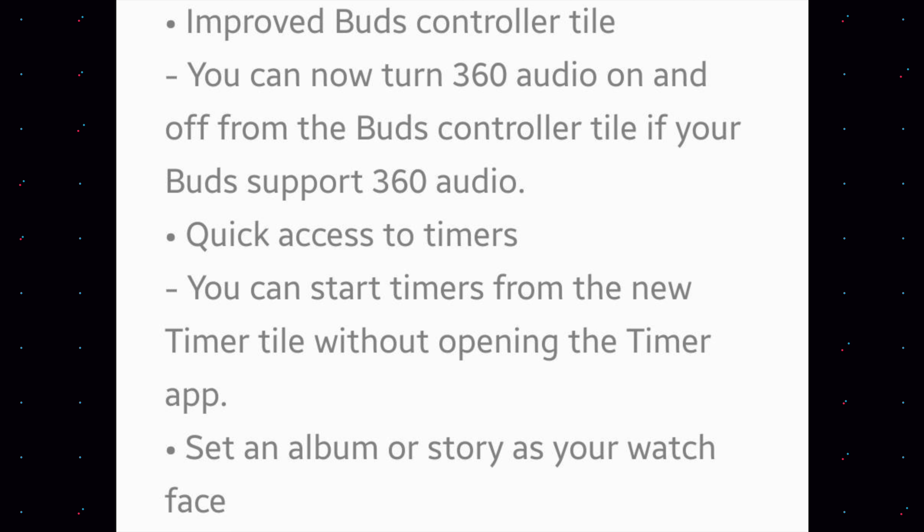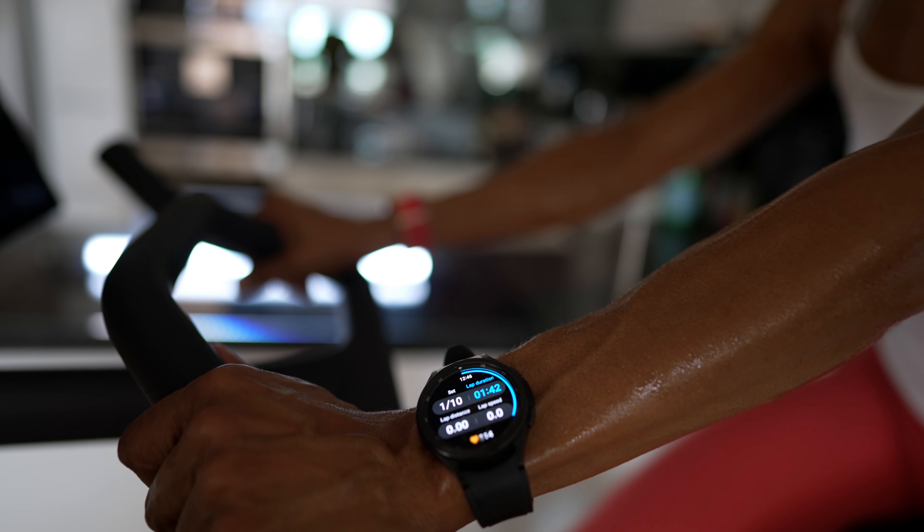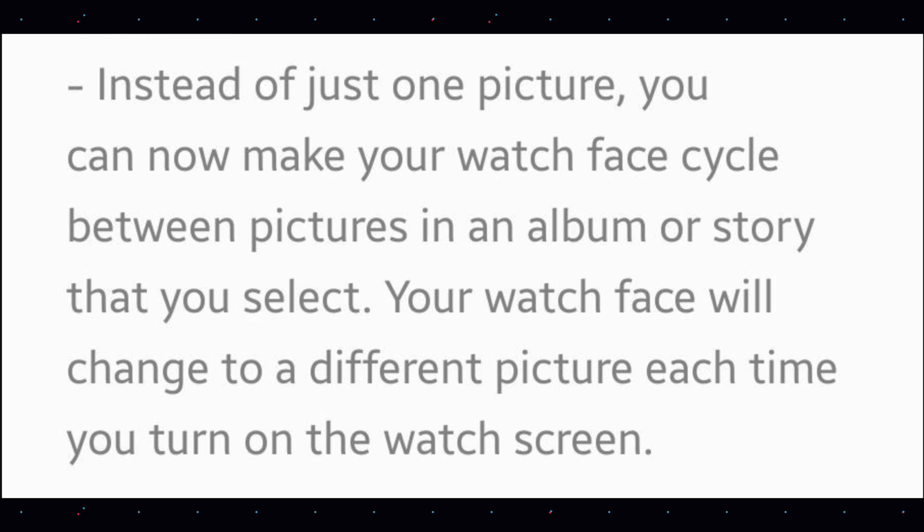You can also set an album or story as your watch face. Instead of having just one picture, you can make your watch face cycle between several pictures in an album or story that you select. Your watch face will change to a different picture each time you turn on the watch screen — so basically every time you lift your wrist, you will see a different picture from the ones you have chosen.